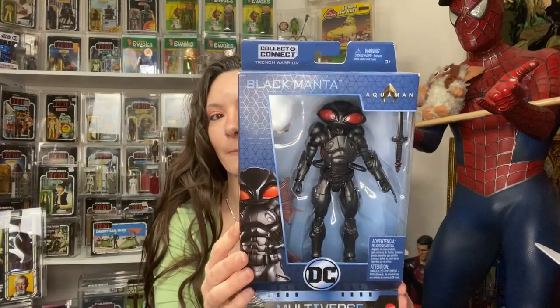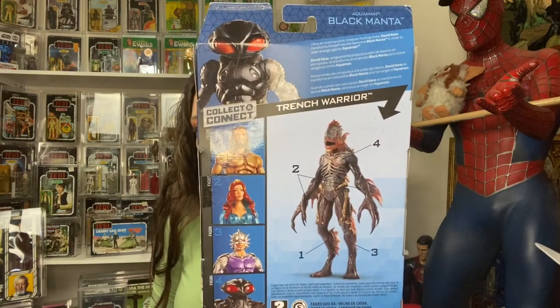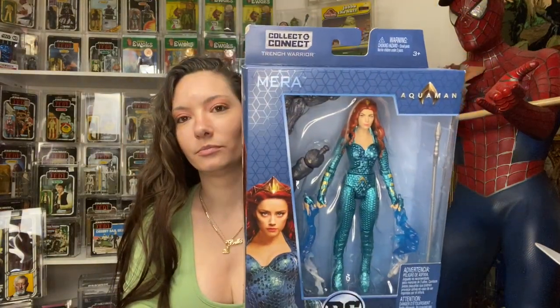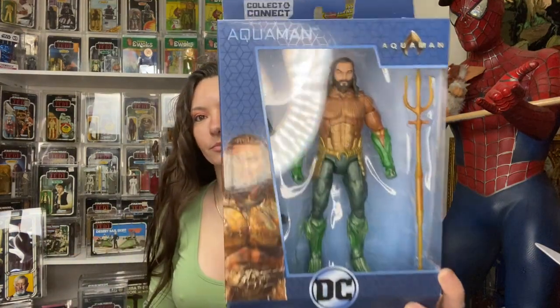Hey guys, it's Bella from Bella's Toy Chest. There's a new DC build-a-figure — the Trench Warrior. Super stoked to put it together. It was on Walmart.com for pre-order and it came in. So this is the Black Manta figure, and this is what the figure looks like when you build it. This is Orm, and it only takes four pieces to put it together. This is Mera, and then of course Aquaman. So let's open these up and build a Trench Warrior.